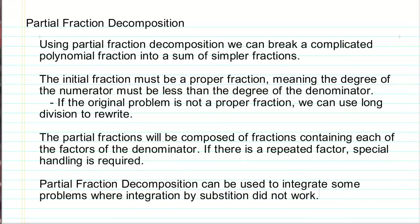Hello, this is Mr. T with another tutorial on our series of integration techniques. This tutorial will be talking about using a skill that you should have learned in pre-calculus called partial fraction decomposition. Partial fraction decomposition allows us to break a single more complicated polynomial fraction into a sum of simpler fractions, where each of those simpler fractions contains one of the factors of our denominator.